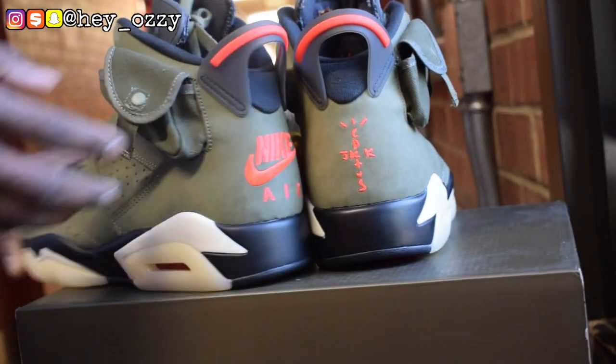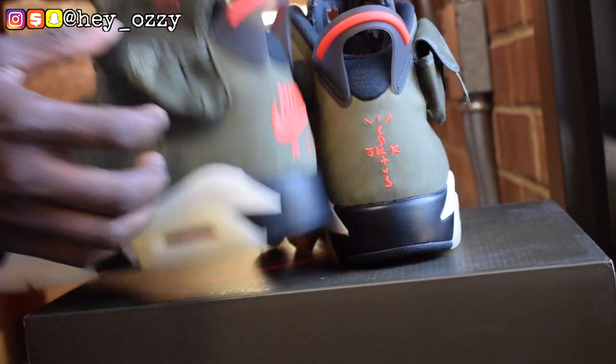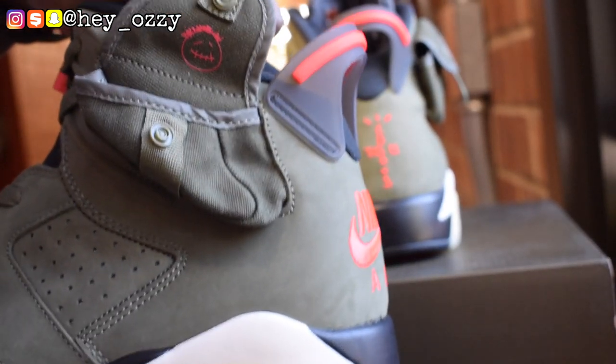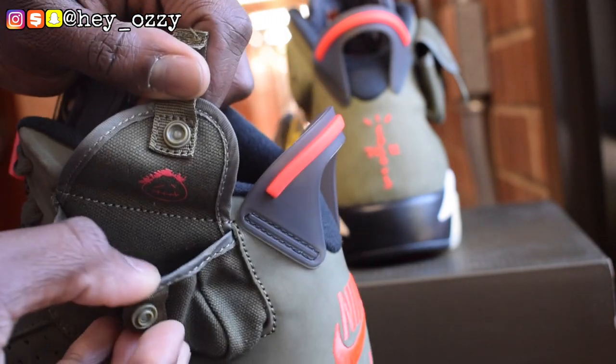Another cool feature of the shoe — it has this little cargo pocket right here. When you open it up, it has the Cactus Jack face emoji, the stitching for the smile, and then the Cactus Jack wild hair. It's pretty cool. You can put coins in there, or some money — just fold up the bills really small.